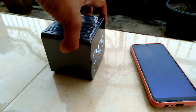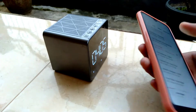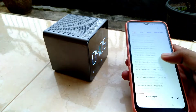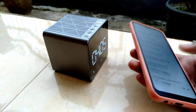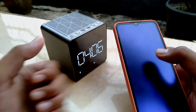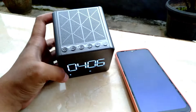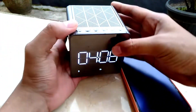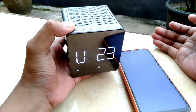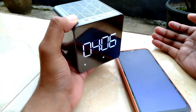Buat kalian yang mau beli speaker seperti ini, bisa dicari di aplikasi belanja online, di sana banyak sekali pilihannya dengan harga yang berbeda dan bervariasi. Untuk speaker yang saya beli ini kisaran harganya sekitar 200 ribu sampai 250 ribuan. Kalian bisa pilih sendiri varian harganya, terkadang juga ada diskon di aplikasi belanja online.